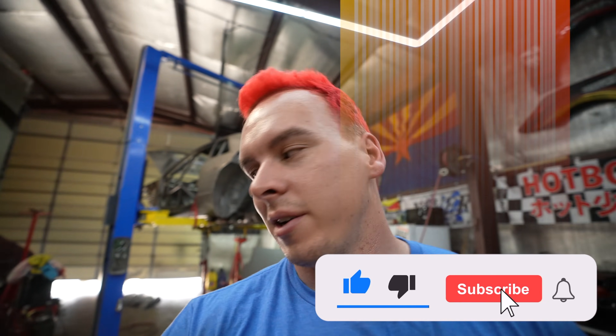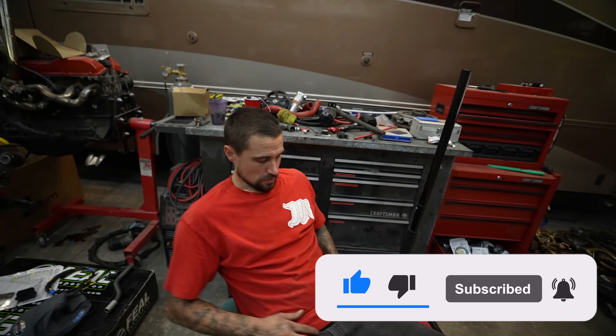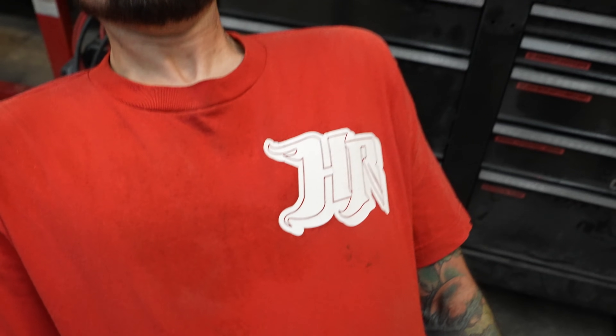If you want to support the channel, HagenRacing.com has all our merch. Jamo's got one of the fancy boy t-shirts on. We also got a wheel partner for this thing, so stay tuned for that. Make sure you hit that subscribe button and leave us a like — we'll see you guys soon.